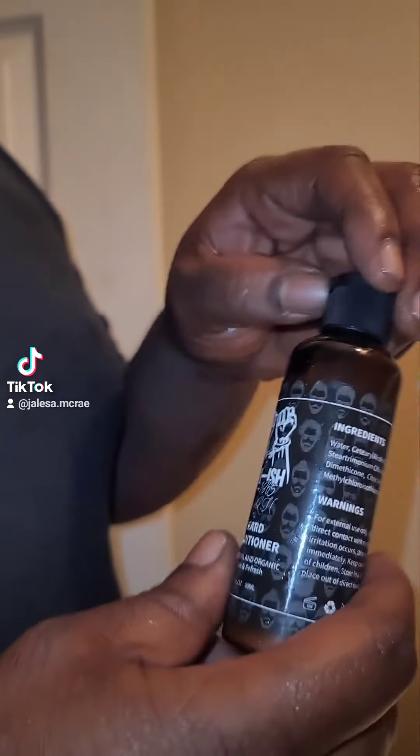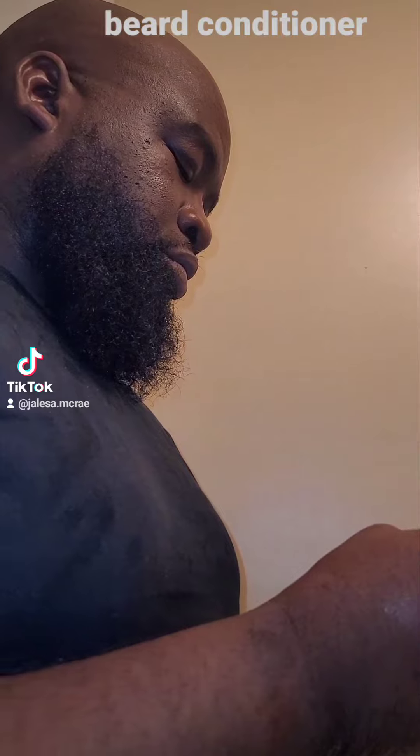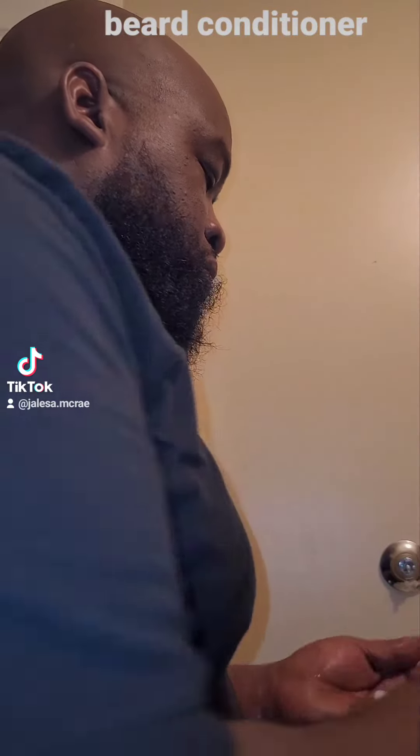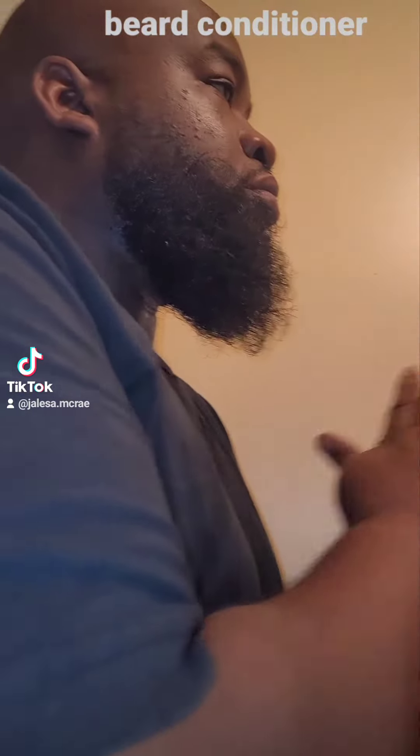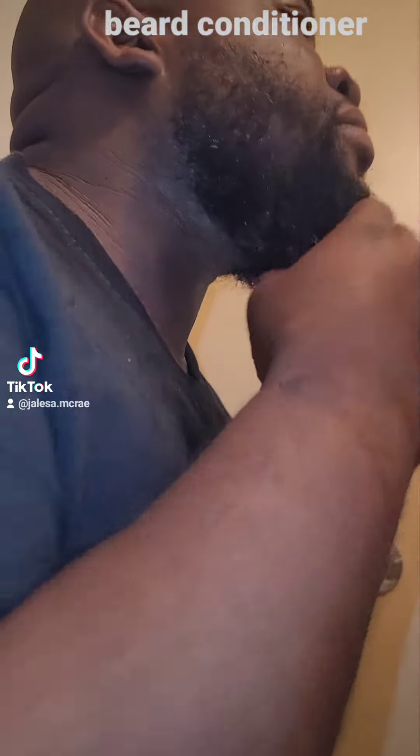Now I'm going with the beard conditioner. It's gonna condition your beard, get it real soft. It lays like a soft beard. About a nickel size — rub it in. Apply to the beard all over.